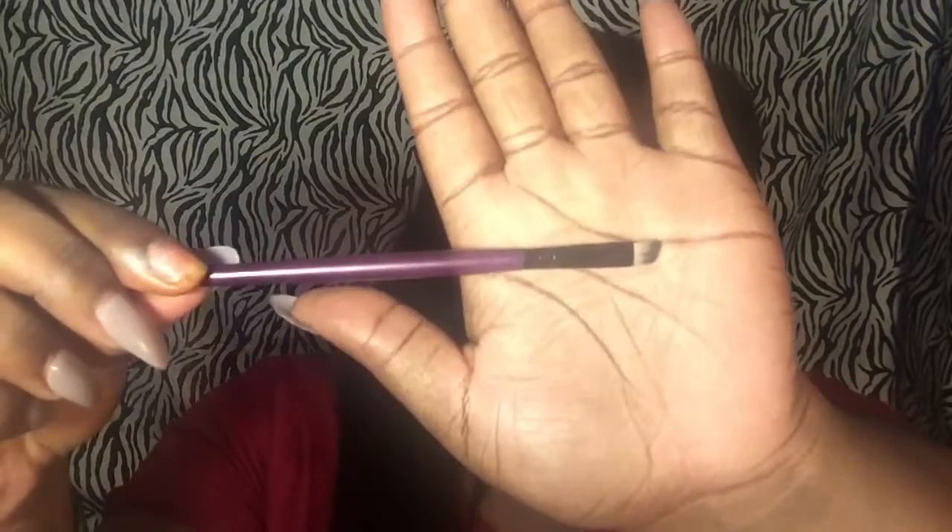Hey y'all, today I'm gonna show you guys how I do my eyebrows. I just use this eyeshadow palette — it's by Kiss New York. I use that brown shade right there, and I use a Pro Conceal by LA Girl. Then I just use this lovely brush, and that's about it. Oh, and I also use this brush to blend. Okay, so let's get started.